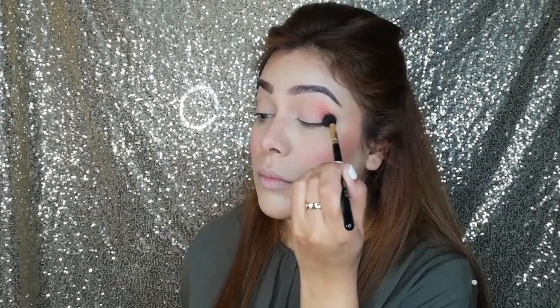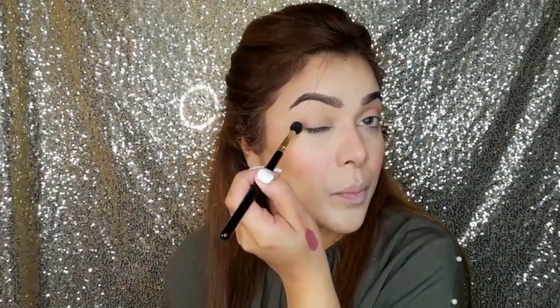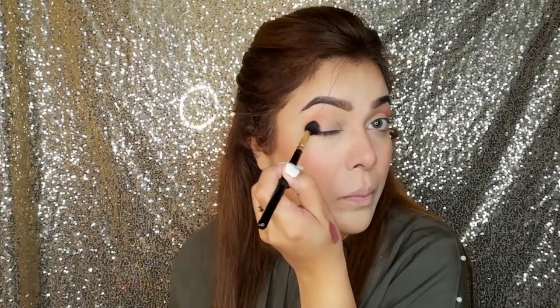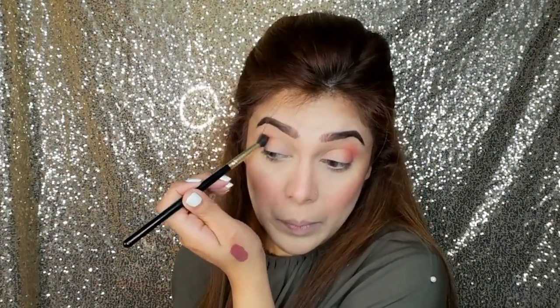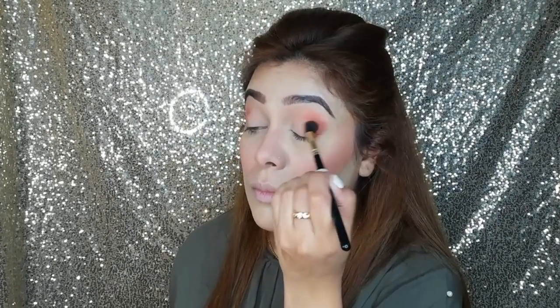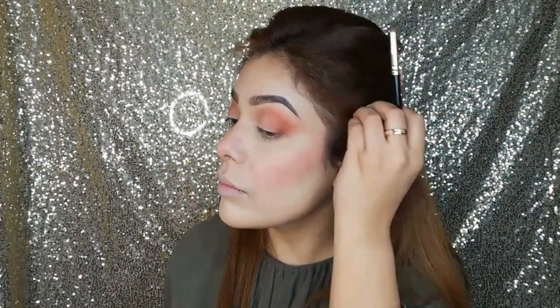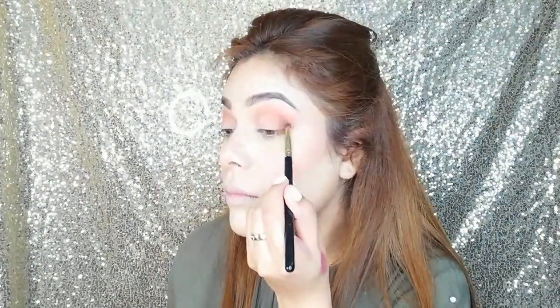I am applying eyeshadow on my eye. I am taking the Morphe 35O palette and applying a peach shade on the outer corner of my eye, blending it with a brush in a circular motion. I have blended it on the outer part of my eyelid only. Now I am adding a little brown to give depth to the eye corner — you can find this in any Morphe or Revolution palette. I am taking a pencil brush and placing dark brown shadow in my outer V.